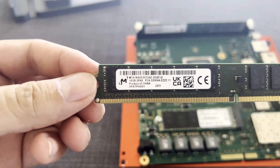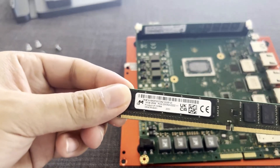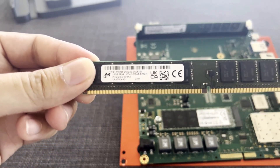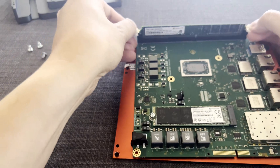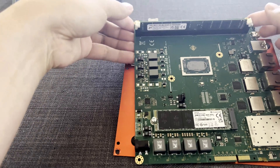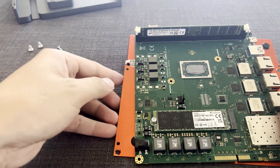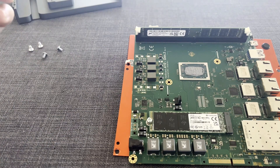This is the 16GB VLP memory card. It's a DDR4-3200. Let me remove the old one.